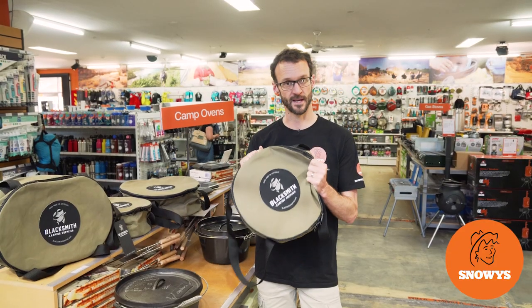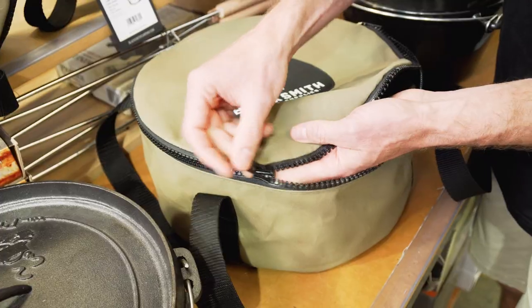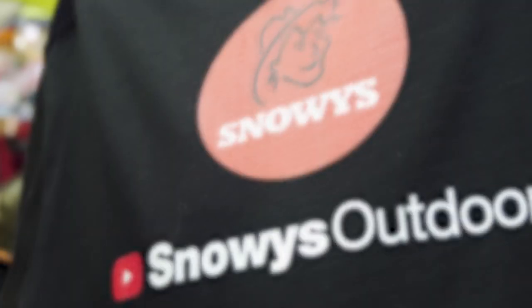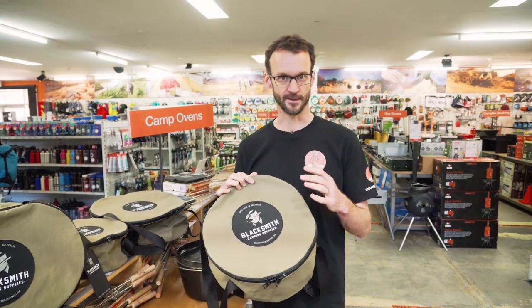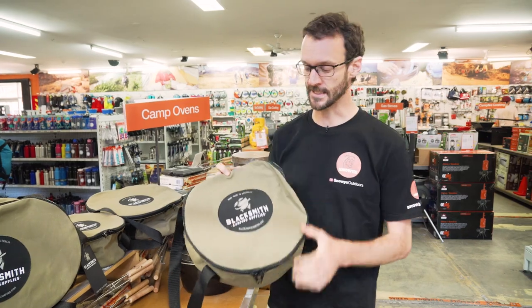If you're looking for a tough-as-nails bag to protect your camp oven, you need one of these camp oven bags from Blacksmith Camping Supplies. Hey folks, Ben from Snowys here today with some camp oven bags from Blacksmith Camping Supplies. Now this is a small team of people who set out just to make tough-as-nails canvas bags for campers that'll last generations.